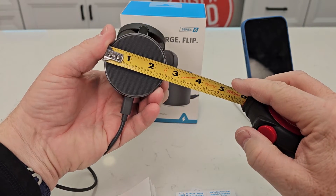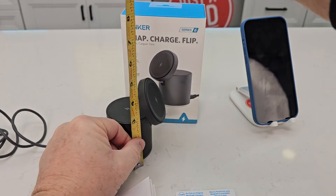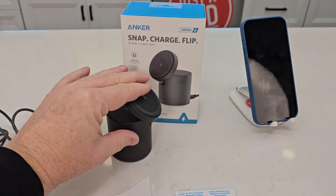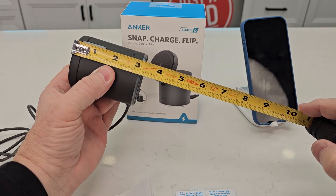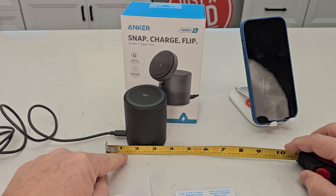Let's go over some measurements. That's about two and a quarter or two and a half inch circle. Height-wise, that's about four and a half inches. Good for travel — it's about three and an eighth inches when it's all folded up, and the cord sticks out the back about an inch.